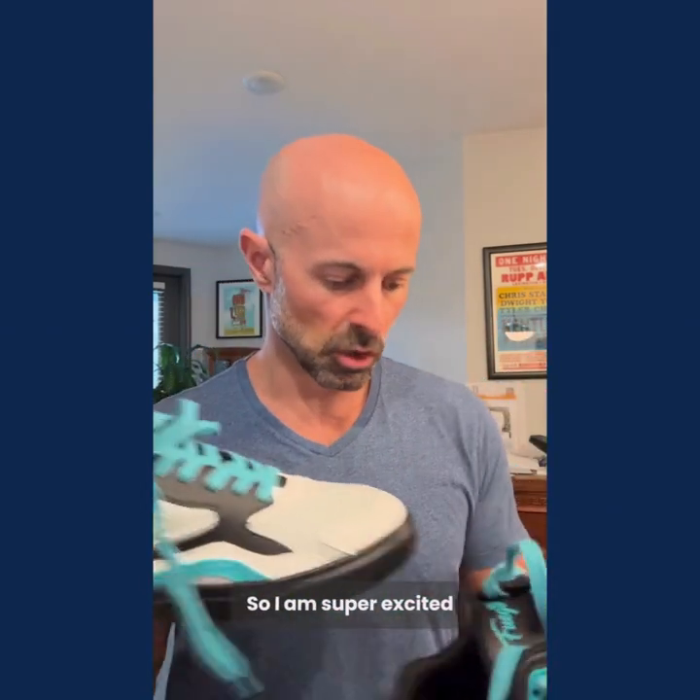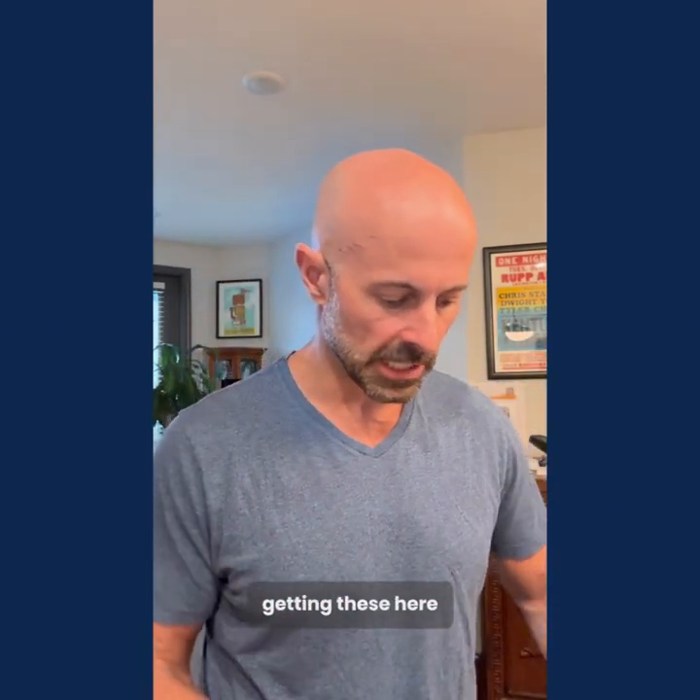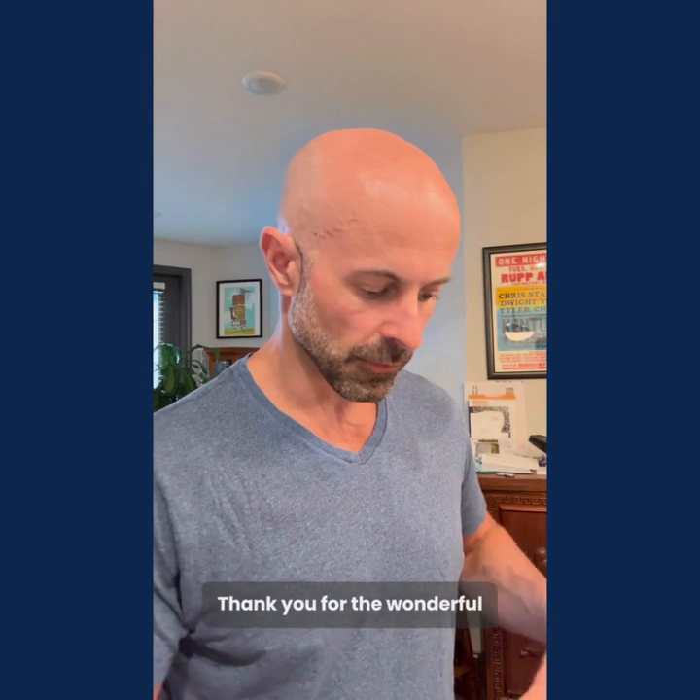I am super excited. Fuego, thank you for getting these here to me. Thank you for the wonderful package.